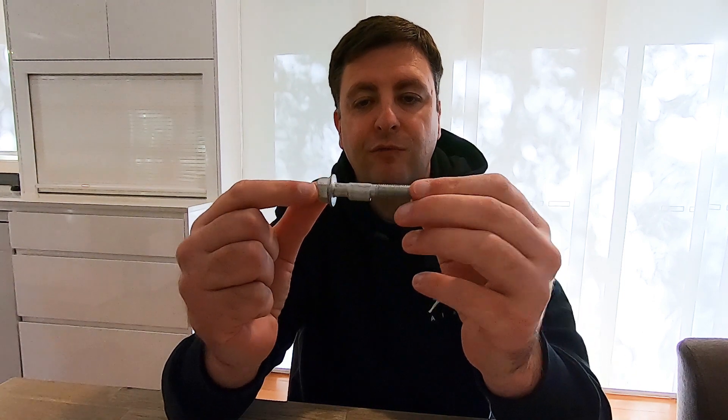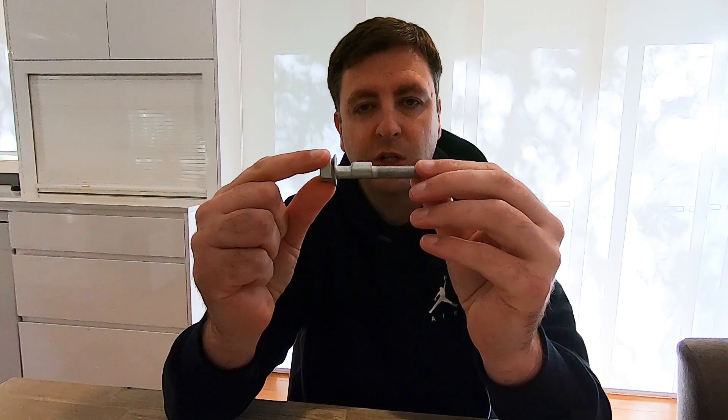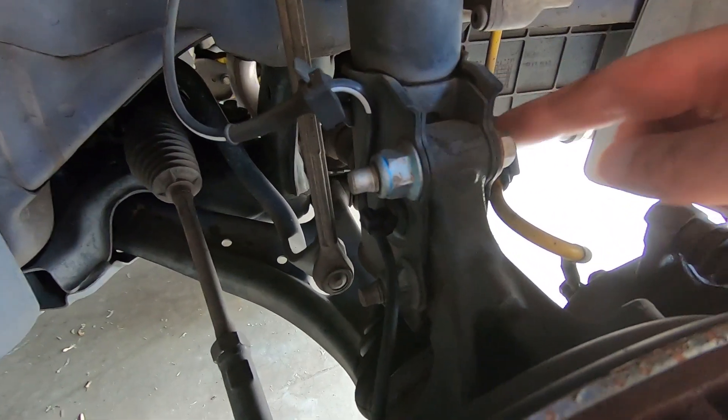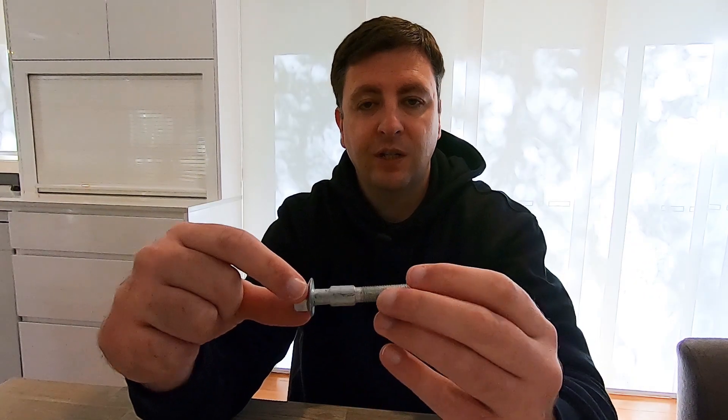Let's take a look at what an adjustable camber bolt is. These ones are from Whiteline — there are a few other different brands that make them as well, but it's a specialized bolt. If you take your front wheel off and have a look at your shock assembly, there are two main bolts that attach the shock absorber to the hub. This is going to replace the very top one, and that's what gives you your adjustment.